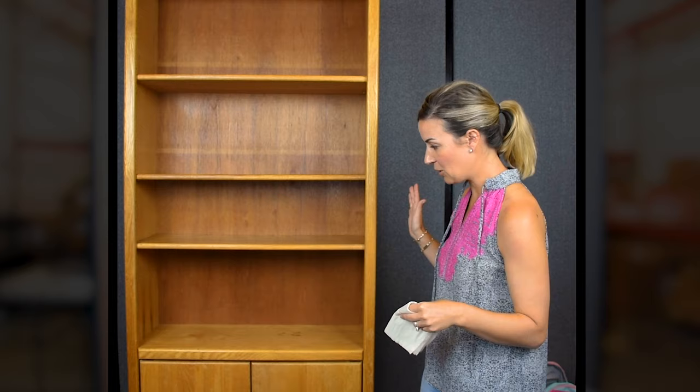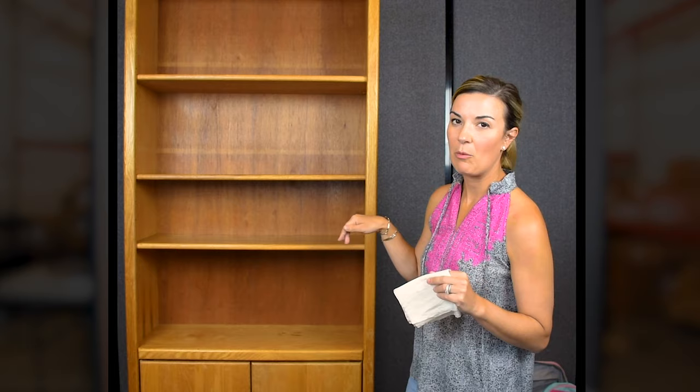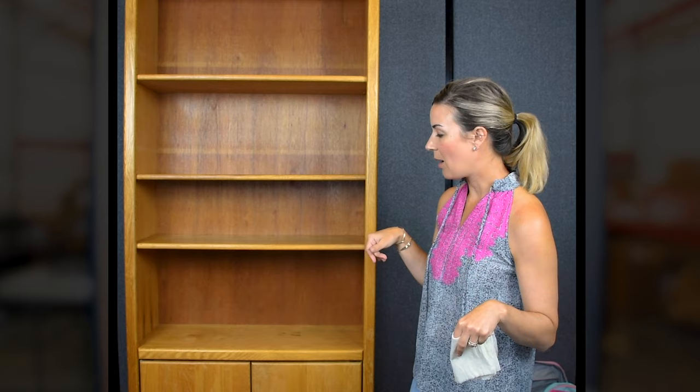This is going to cost you under roughly $50. I was able to find this awesome bookshelf off of a local buy, sell, trade Facebook group here in my town. It cost me $30, and I'm going to apply a nice decorative adhesive to the back. You can find this at Lowe's, Walmart, Target, or Amazon. The one I found is from Lowe's and it's under $10. It's a really nice decorative piece that goes on the back just to add a pop of color and make it more fun.